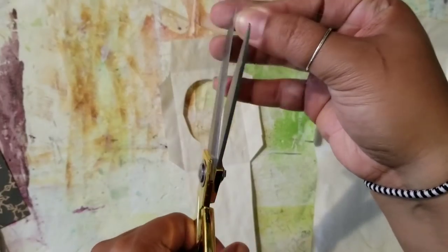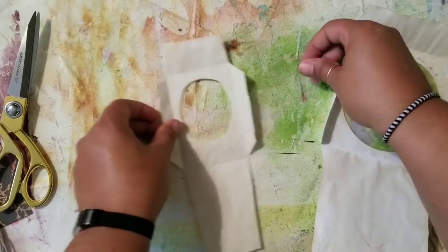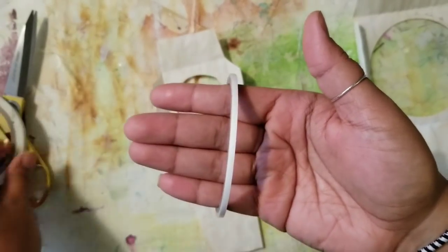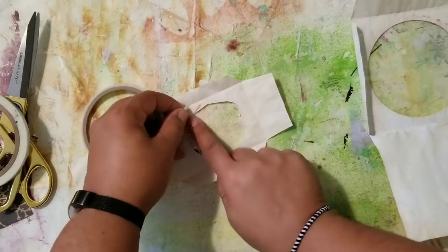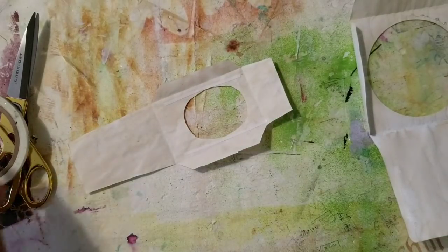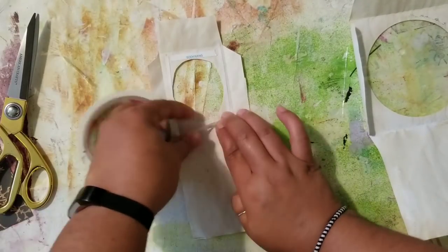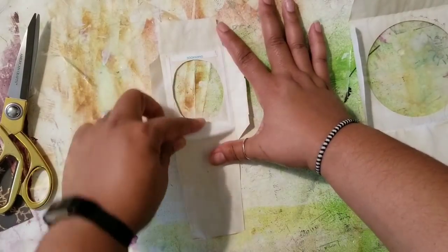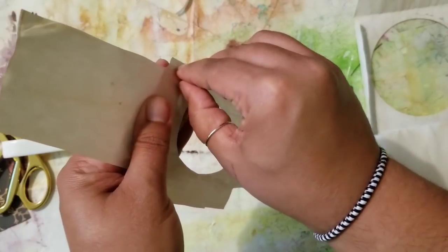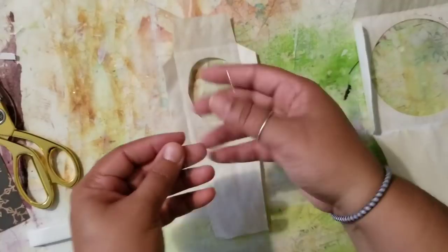I want to make sure it's going to sit right within those score lines we made when we folded those flaps over. I'm testing it out to make sure it's going to fit, and it does. I'm using two different sizes of double-sided tape — the skinnier one is for the sides because there's a little bit less space, since we are making minis. I put that down on either side of the circle, then use the wider tape for the top and bottom portions. Once I get all that tape down I burnish it to make sure it sticks to the paper very well, then peel off all those sides.